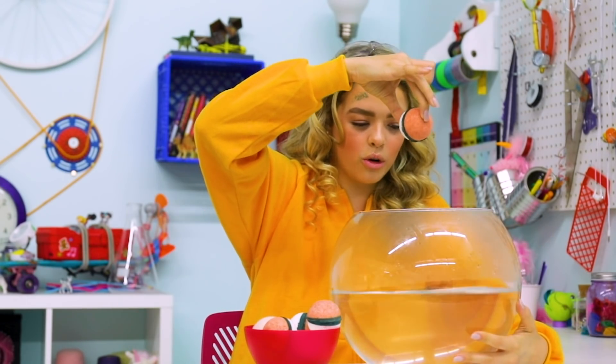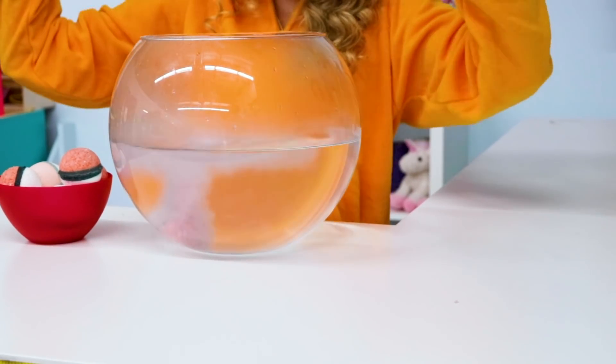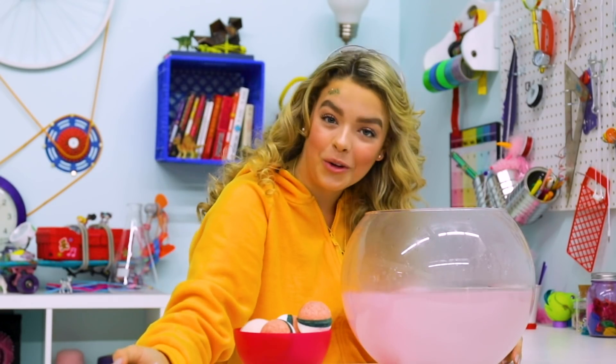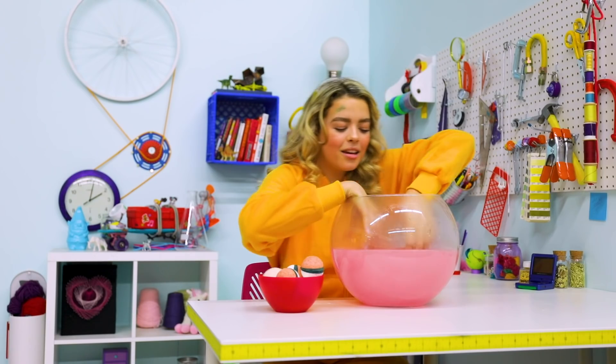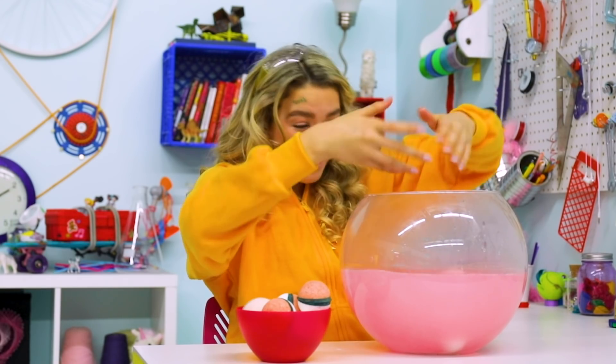Pikachu was a revolutionary, because he just walked around with Ash, living his life. But let's free these Pokemon, shall we? Ready? Uno, dos, tres. And since Pokeballs are red and white, it makes pink — so you'll have a pink bath!